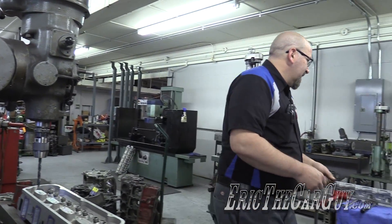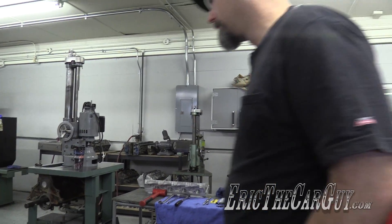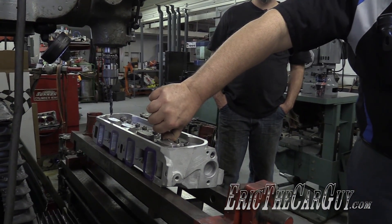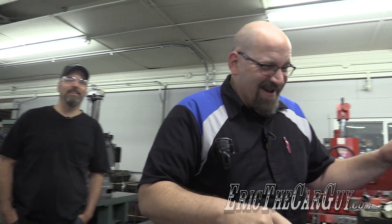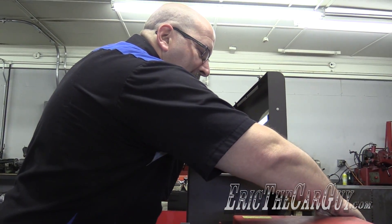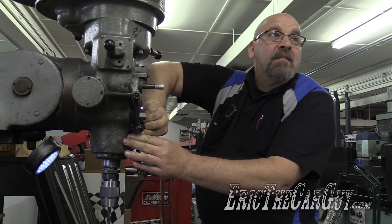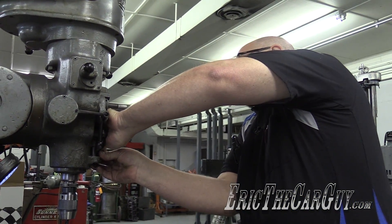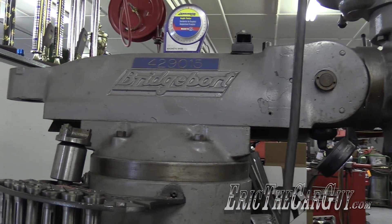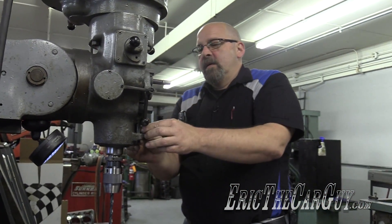We'll stand back and let Kevin do his work, but we're going to watch. High-tech measuring technique — plenty of room, drill bit and thumb. It doesn't have to be fancy, just functional. It's a Bridgeport mill, not just a drill press, so you can do a lot more stuff with it. It's a precursor to a CNC machine in a way, but totally manual.